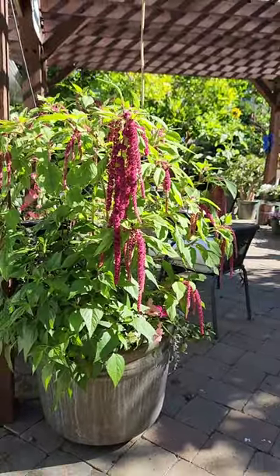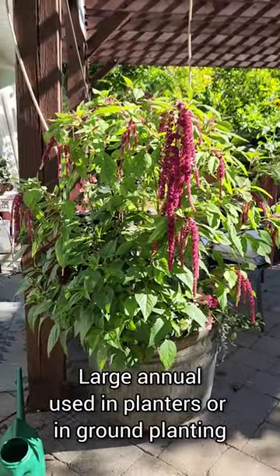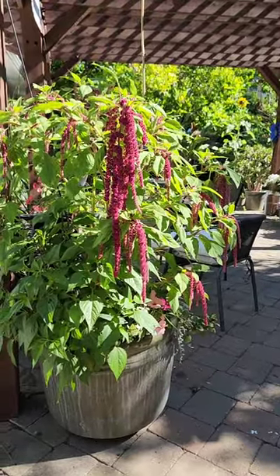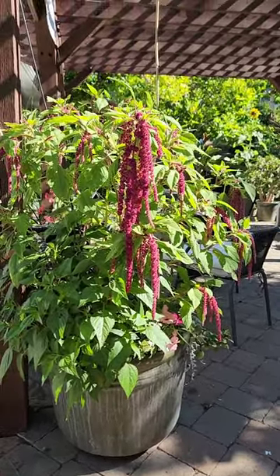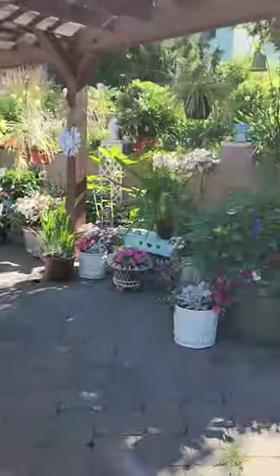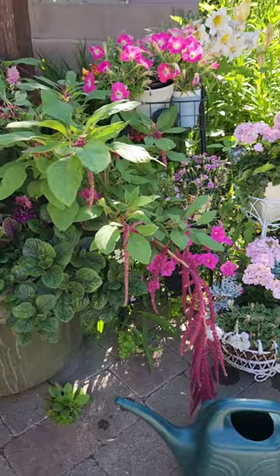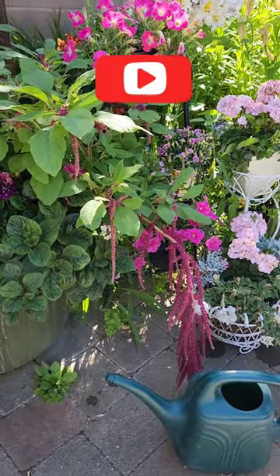It's just one of those unusual plants that I think is cool. It's part of the amaranth family, so it's just a really neat annual. Something a little bit different that you can put into your annual planters to give you a little pizzazz — something unique with a little bit of a cascading effect.